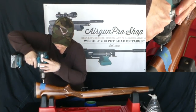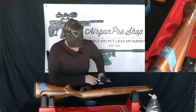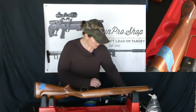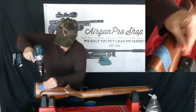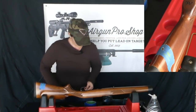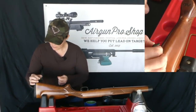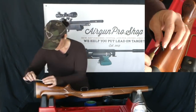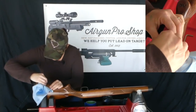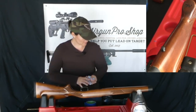I want to make sure I get the drill straight up and down. Maybe just a tad bit deeper. I think that'll do. Clean it up a little bit. All right, let's put this gun back together.